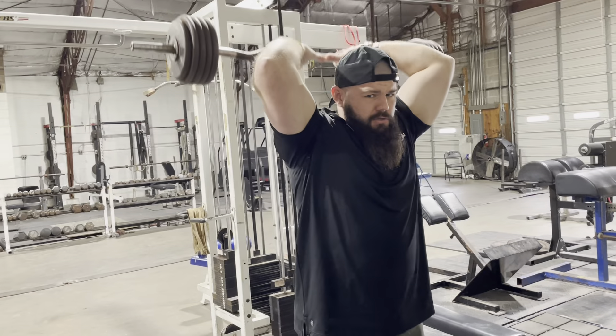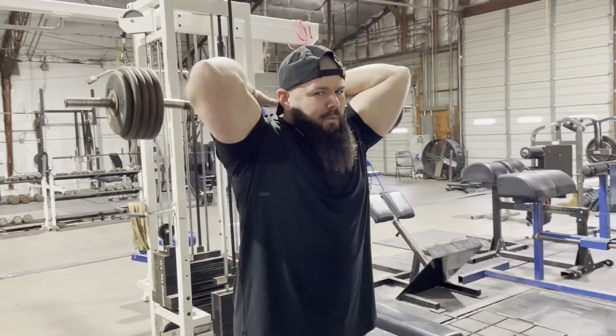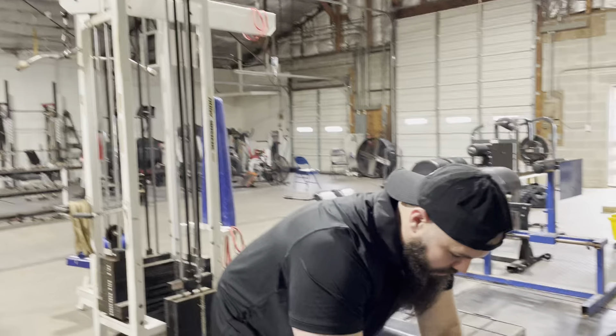This isn't heavy enough — usually I go a little bit heavier. We're just doing a little lighter today. I go eight reps there.